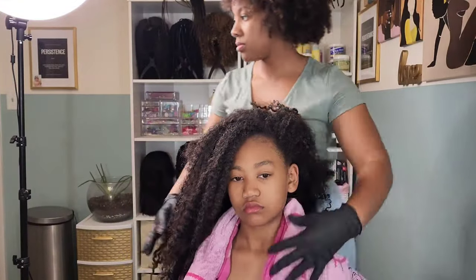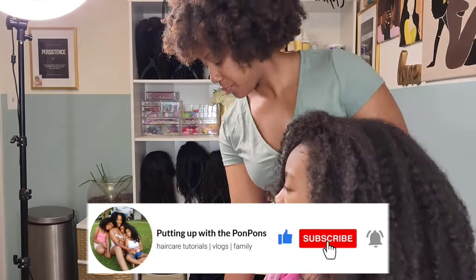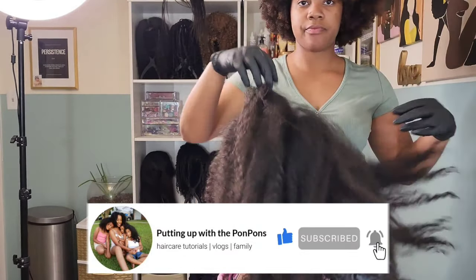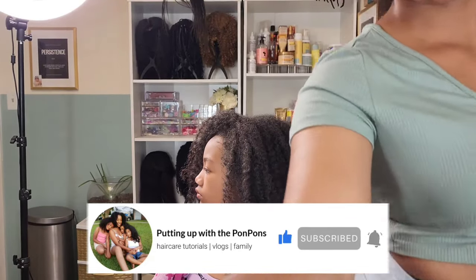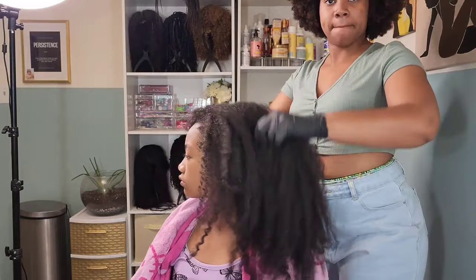Let's start with the formalities — if you are new to our channel, do not forget to hit that subscribe button located right below this video, come join the family, we would love to have you. And to all of my beautiful returning subscribers, hey mama, hey friend, hey sis — hope you are being blessed and safe as always.